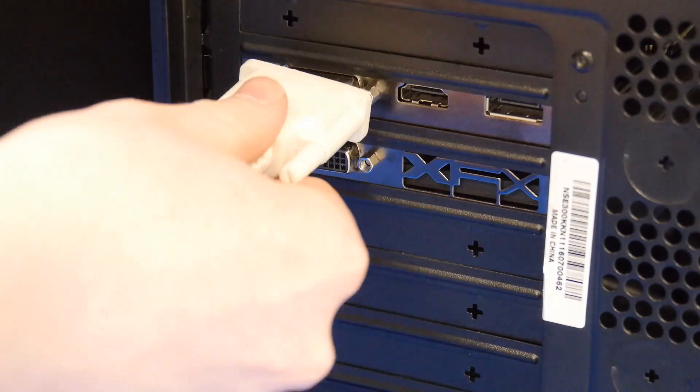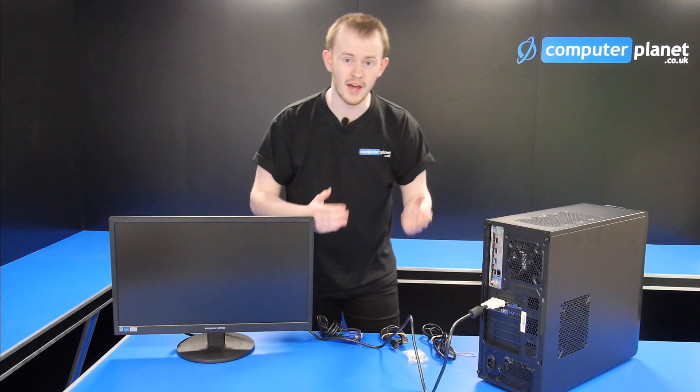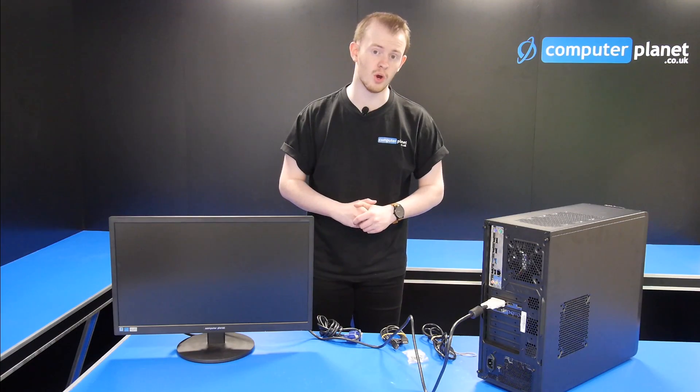This can be done by just plugging it in like so. And that is how and where you connect your monitor. Hope this video has helped you as to where and how you connect your monitor.